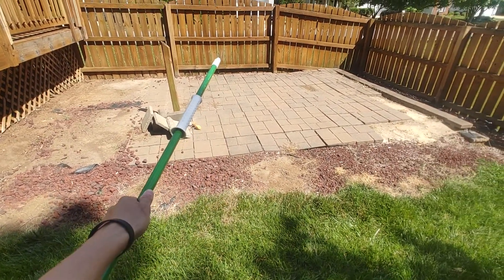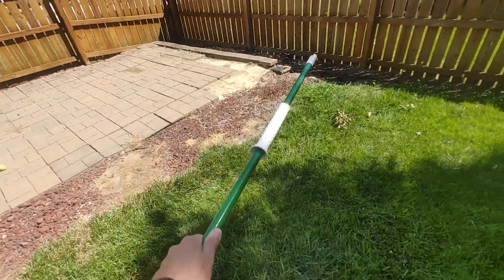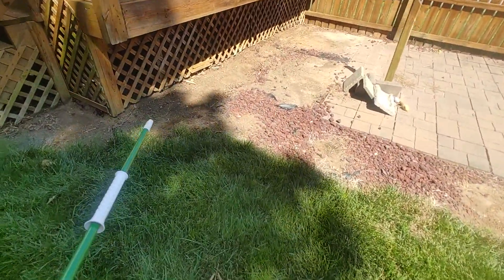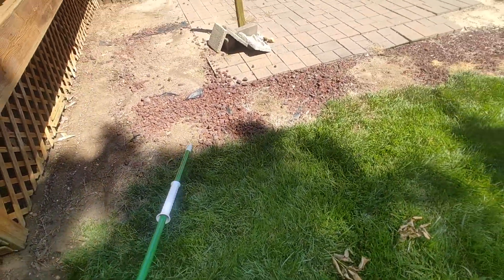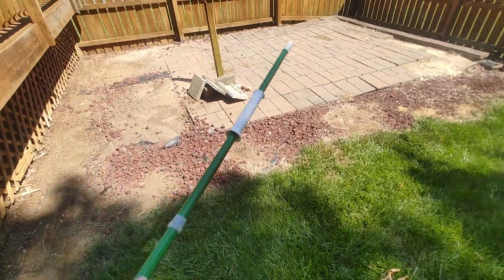It is approximately 15 feet off that fence panel and 22 feet across, but we're going to go a foot off that fence panel and a foot off here. So it's actually 14 and a half, 15 from here and then 20 across.